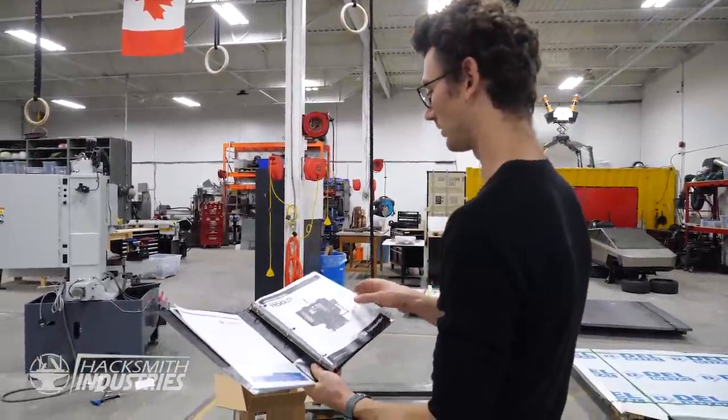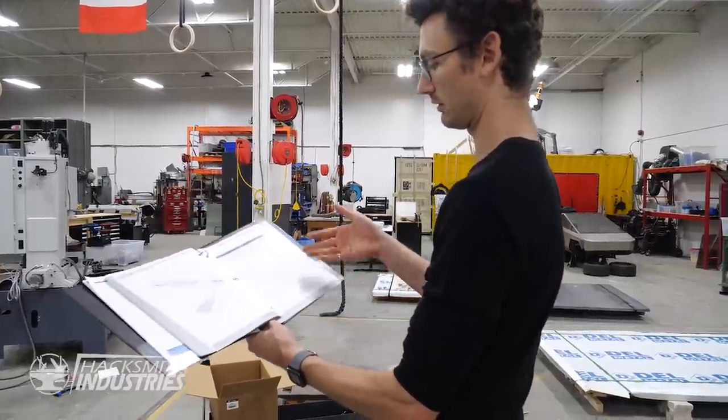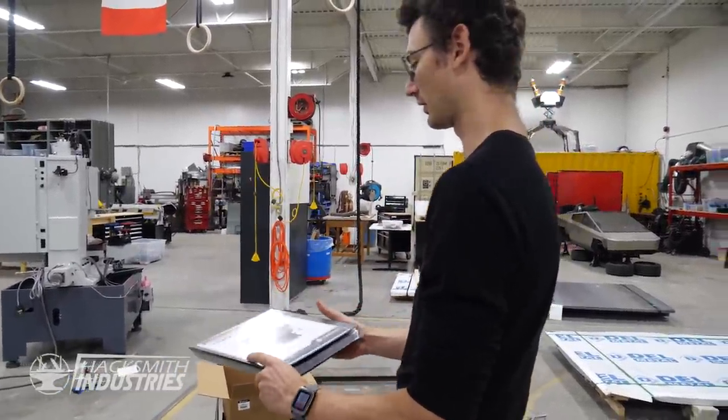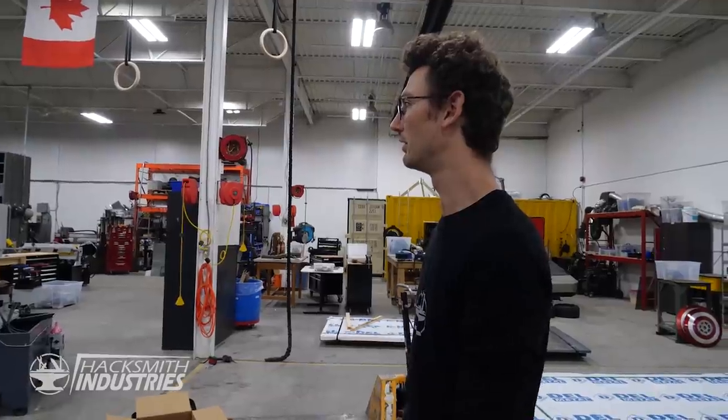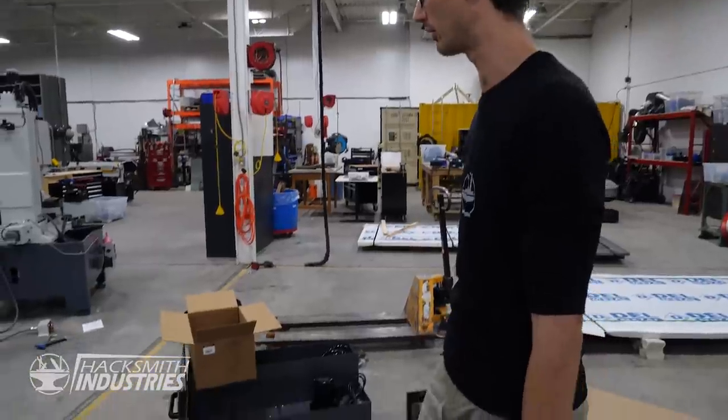This is what you get when you buy a Tormach — about 250 pages of how-to documentation. Thank you, Tormach, for actually telling me how to do things.